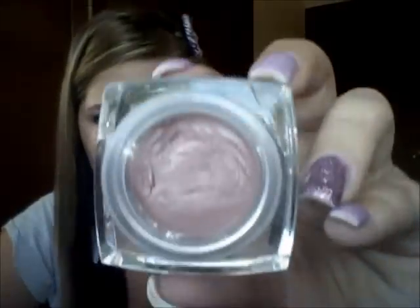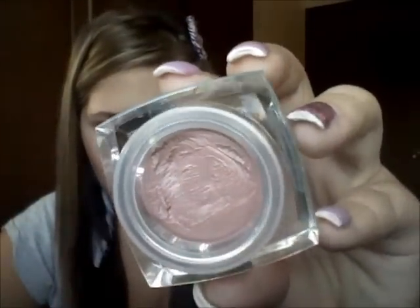For my lip color, I used the E.L.F. Conditioning Lip Balm SPF 15 in Nice and Natural. It's super pretty, super creamy, and not sticky whatsoever. I hope you guys like this — and this is the finished look.